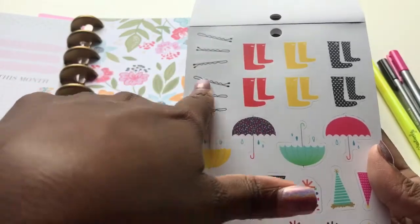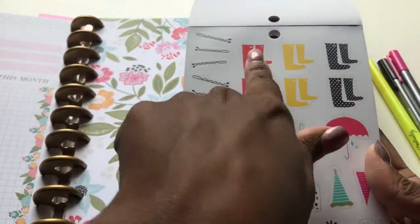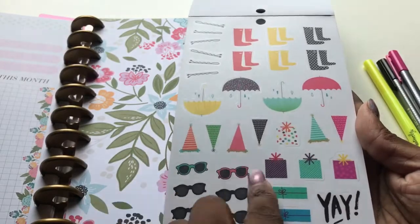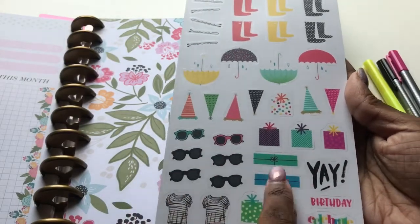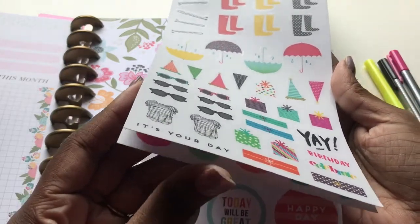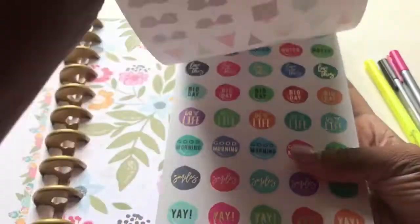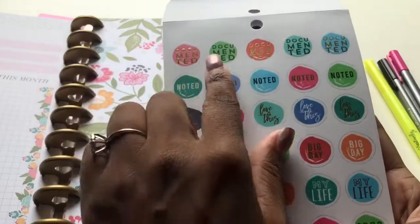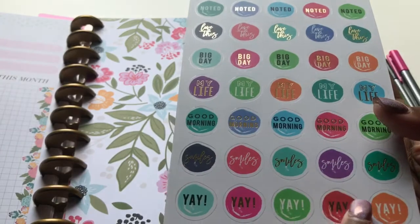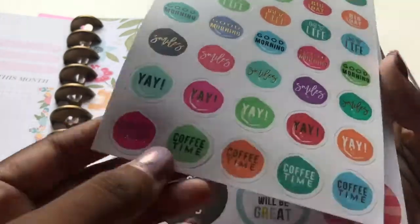And this is hairpins, some rain boots, umbrellas, birthday hats, birthday gifts, more gifts, sunglasses. Y'all, this is just so pretty — just stickers so you can decorate your memories. Like, why not? Document it, note it — 'Love This, Big Day, My Life, Good Morning, Smiles, Yay, Coffee Time.'